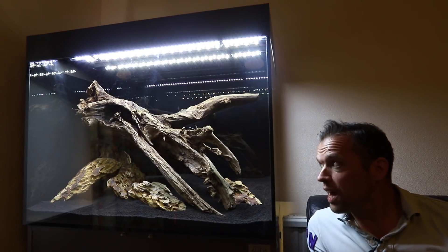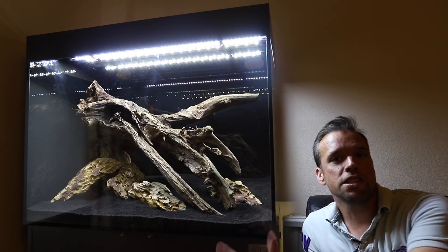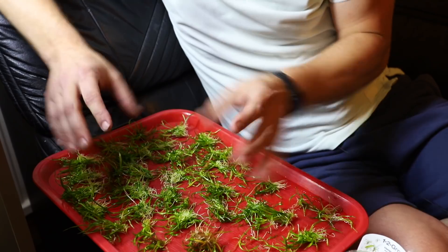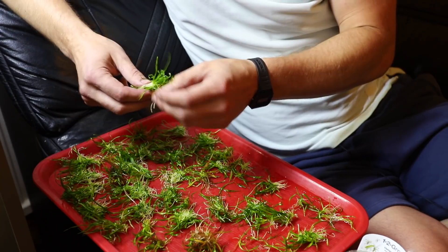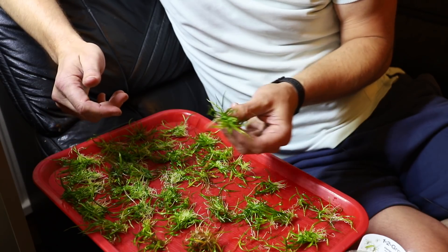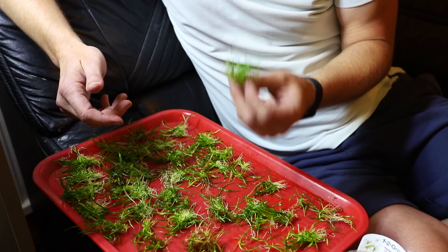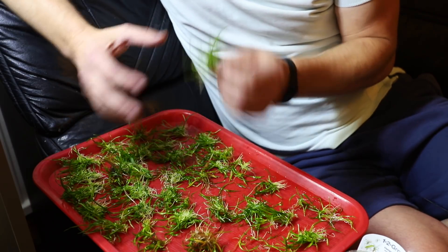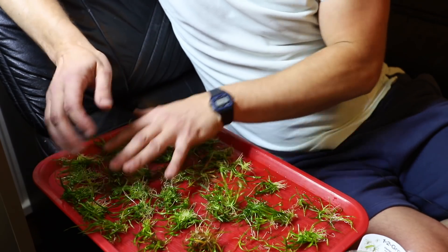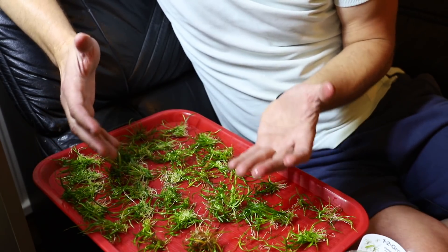Now it's a case of prepping the plants and planting. I tend to start off with foreground plants at the front, then work my way to the back, and finally attach plants to the wood. I've already prepared some of the Helanthium tenellum green — we've split each of three pots into probably 10 to 20 portions each. This is why tissue culture, and in this case Tropica One Two Grow, is super good value for money. You get so much more quantity of plants for your money. They might not be as big as a regular potted plant, but look at this — just two pots' worth. There's probably 50, you could split it up into 100 or even 200 separate plants.